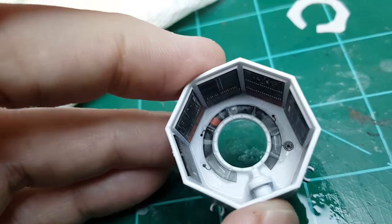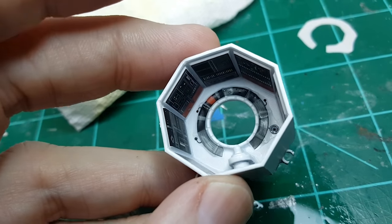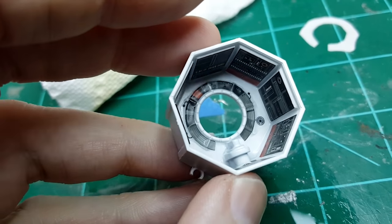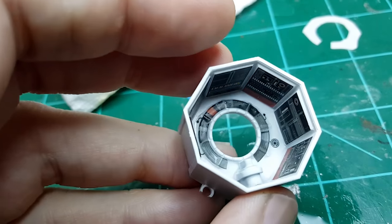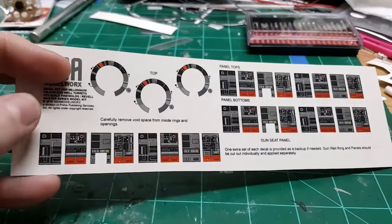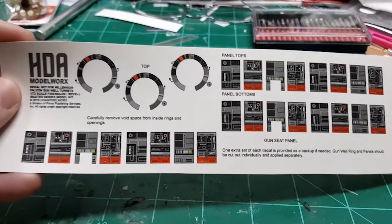When that's done, I'm going to hit this with a clear coat — a matte clear coat — to seal that up. And then I'll probably come back and do a little weathering on the inside of this gunwell turret, on the back wall and between the panels, with probably a slight oil wash or an enamel wash or something. It definitely will need a little dirtying up to make it look more like the Millennium Falcon. The decals will come with one extra set of panels and one extra ring, so if you have an accident and need a replacement, you'll have one on the decal sheet.